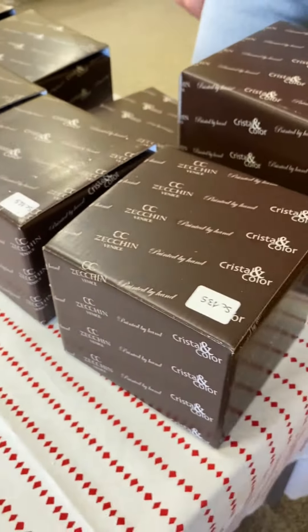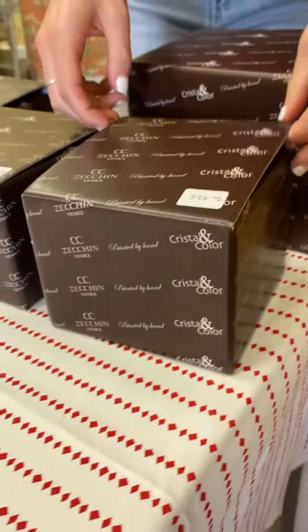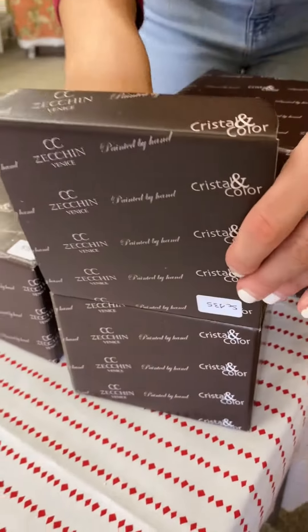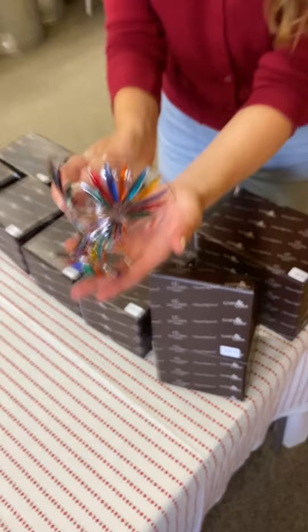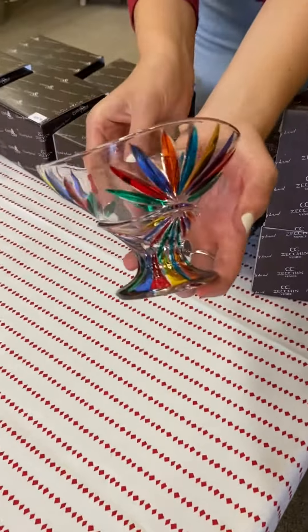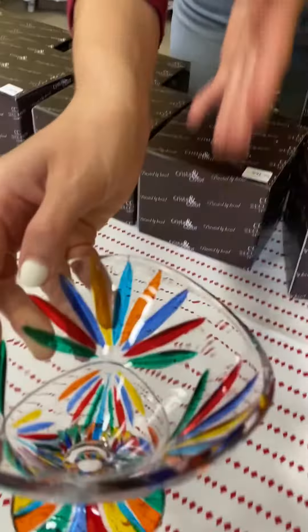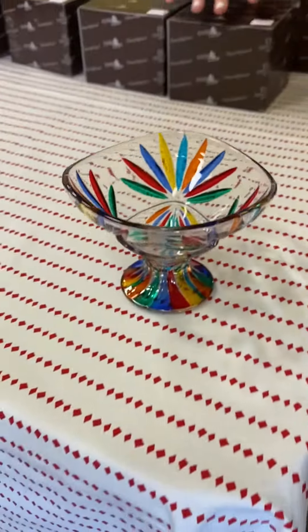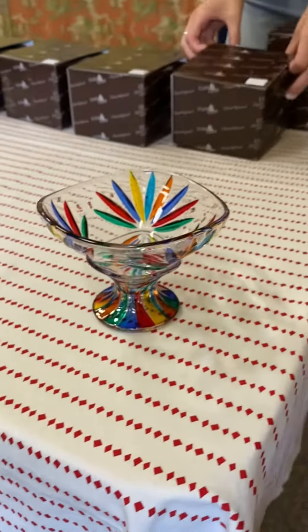We are back for another Unboxing Monday. I am so excited to show you all these beautiful bowls that we just got in. We like to call this one the Starburst Compote. You can use this for just a side dish, maybe with a little fruit, some condiments, or whatnot.